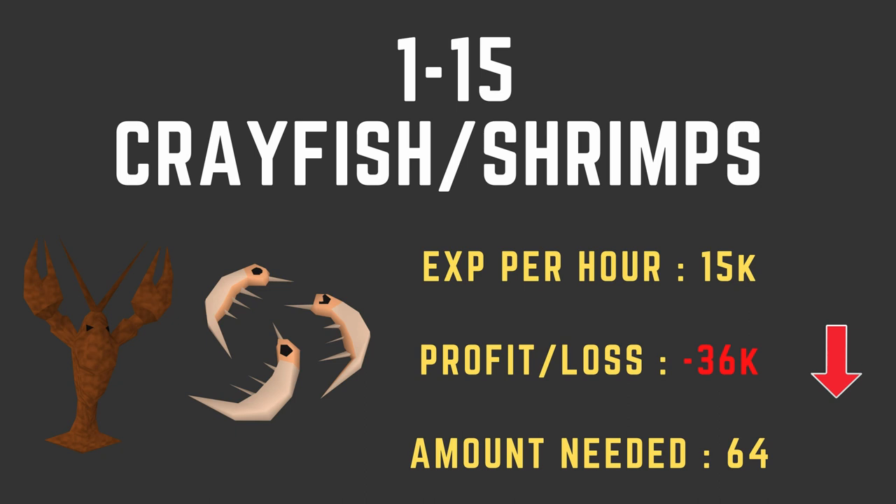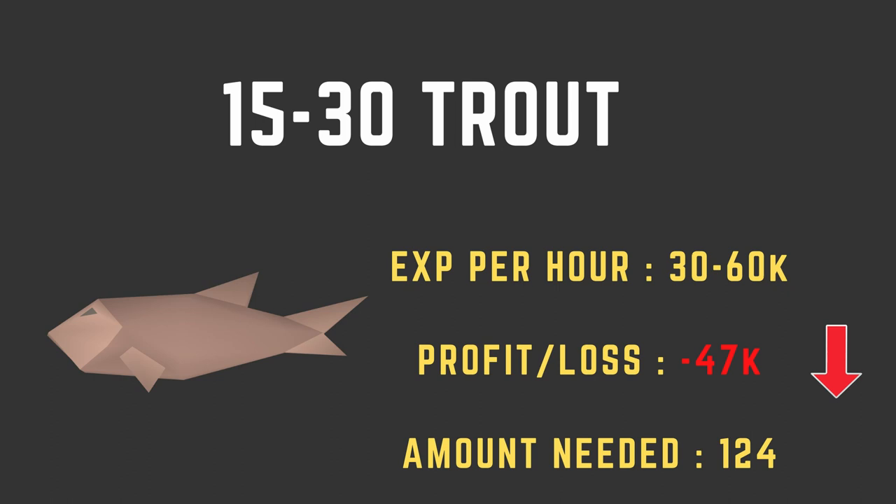Starting from level 1, you can cook crayfish or shrimps — it really doesn't matter, they give the same XP. They give 15k XP an hour, you'll lose about 36k GP, and you need 64 of them to get from level 1 to 15. From level 15 to 30, you'll be cooking trout. You could also do salmon, but it doesn't matter much — you'll lose the same amount of money and get roughly the same XP per hour. For these early levels you can really do what you like. XP per hour is 30 to 60k, you'll lose about 47k from levels 15 to 30, and you'll need 124 trout.